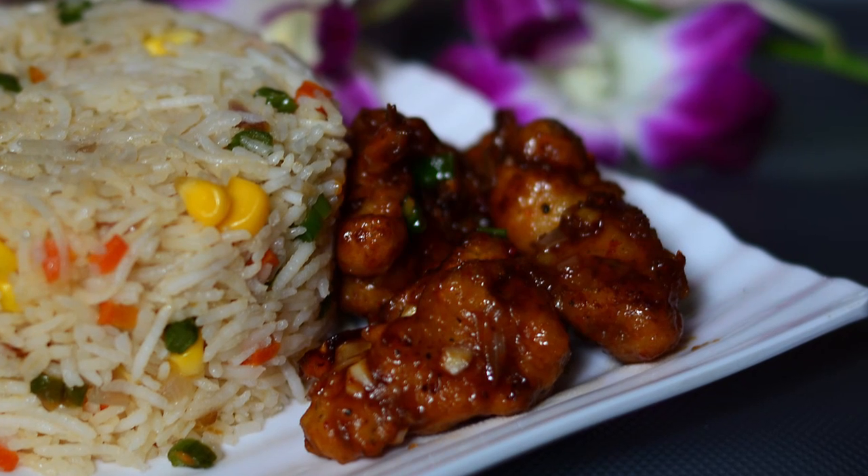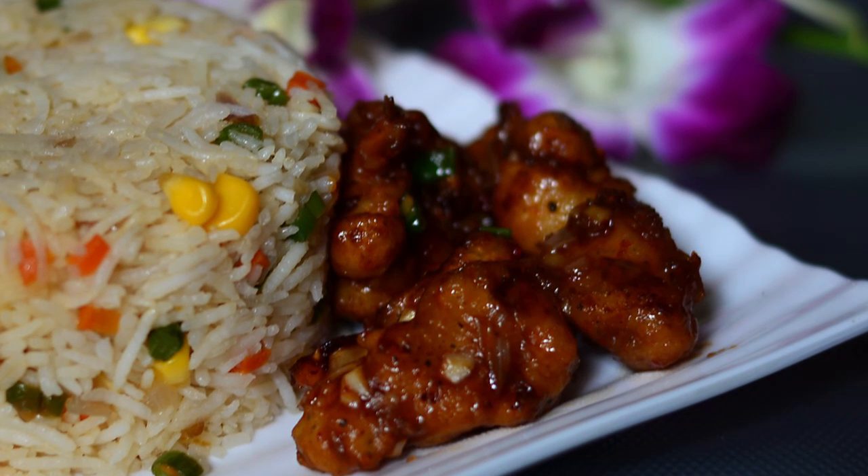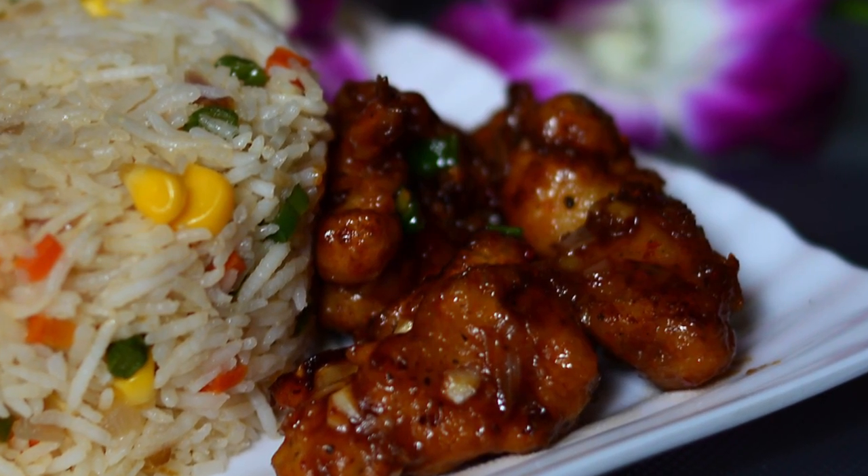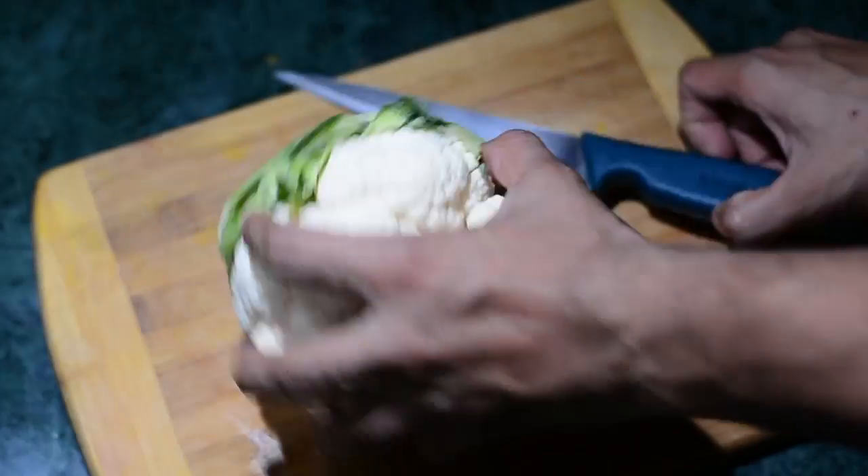Hello ladies and gentlemen, this is your chef from gurus cooking.in with Gobi Manchurian. For the ingredients and the cooking instructions, please look at the description below.